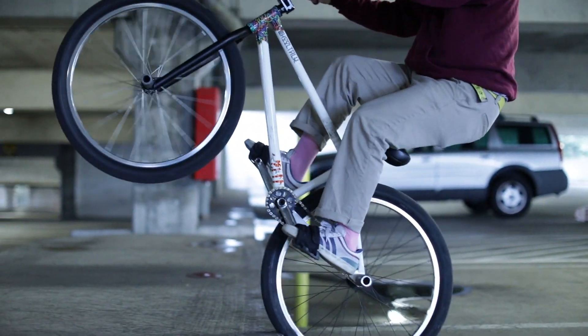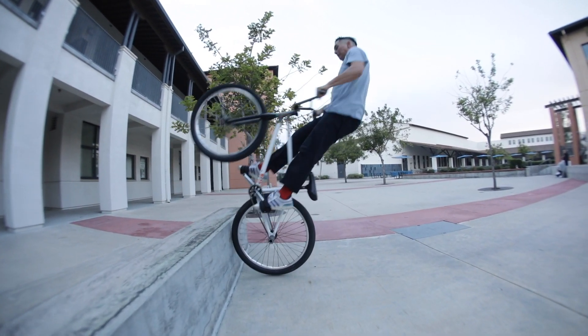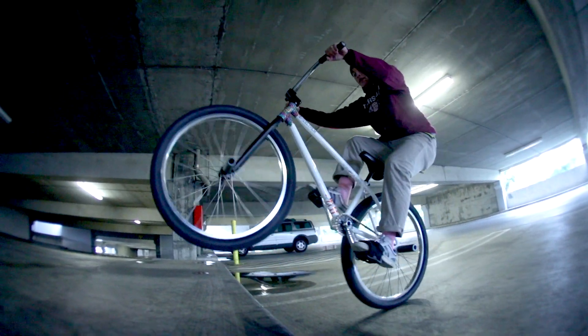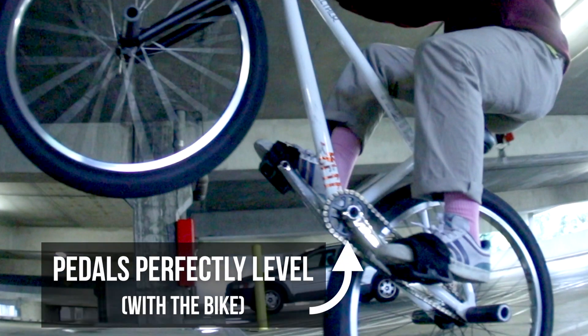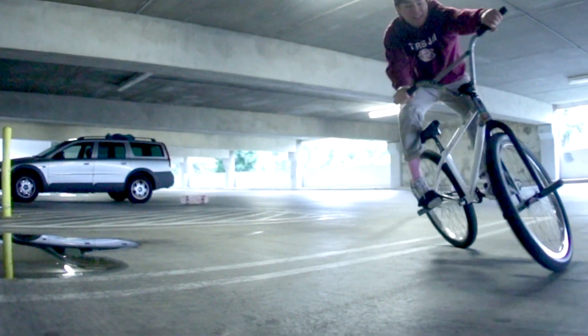So the trick is it's all in trusting your back wheel. You're going to want to find a ledge, probably about like normal peg height. Don't do it on anything too tall — you're going to have to be really steep. It's all in getting your pedals to line up perfectly with flat when you're about to pull in. So you just want to get your pedals probably vertical, push down and just do a wheelie into the ledge.